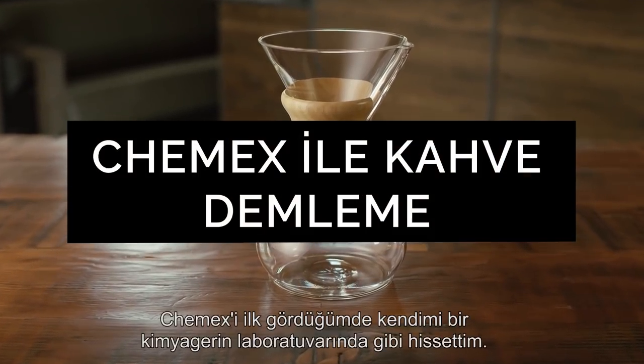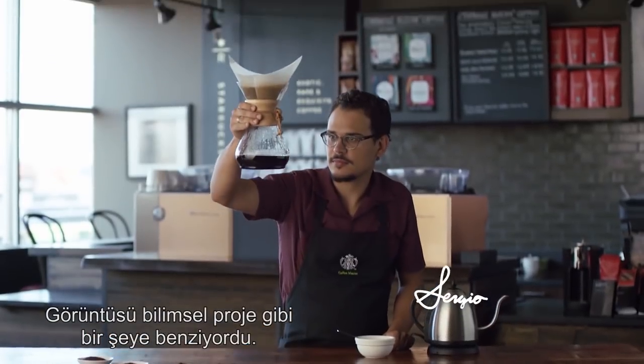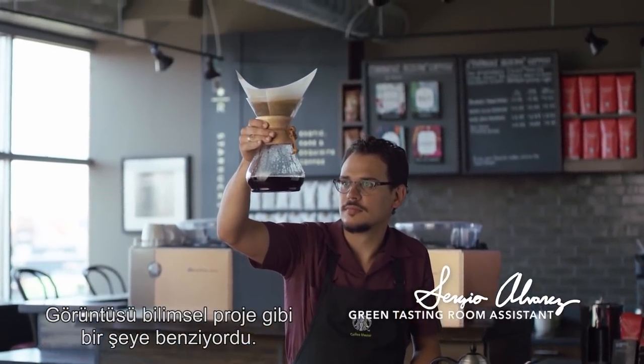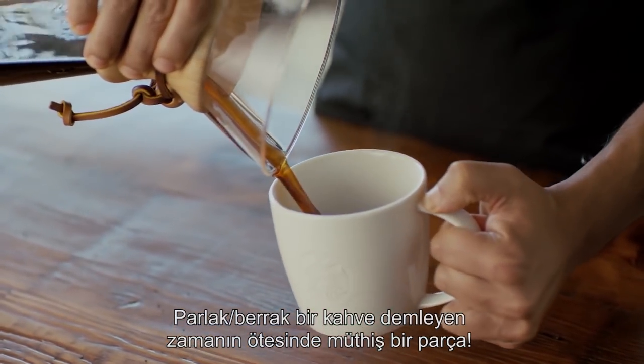The first time I saw the Chemex, I felt like I was in some sort of chemist's lab. A bit of an art slash science project. I think it's a timeless piece that brews a very elegant cup of coffee.